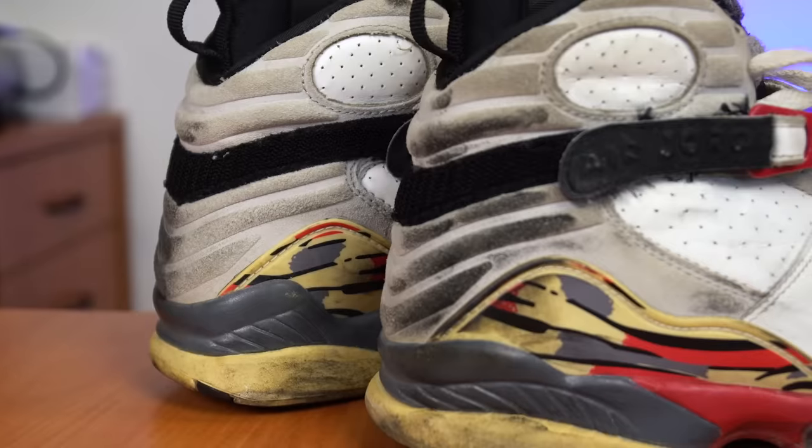I picked these up at New York Sneaker Con a couple months back. Some kid came to the table with a box full of beaters. He asked me what I liked. I picked two pairs — these Bugs Bunny 8s and a pair of female Aqua 8s. I was supposed to release the female Aqua 8 video first but the glue did not come in on time, so we pushed those back for a later video and we're going to work on these first.